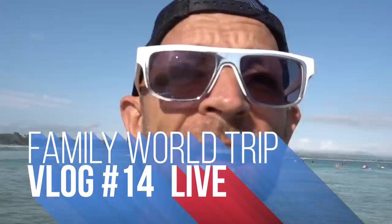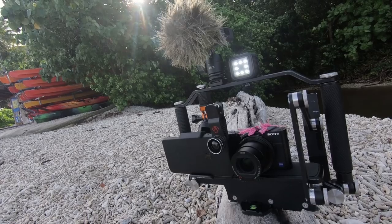Hi guys, following my recent live vlog from the Pass Beach in Byron Bay Australia, many of you have asked about my live filming rig and how I managed to live stream and record a higher quality version which I uploaded afterwards. So this video is all about my mobile live streaming rig.